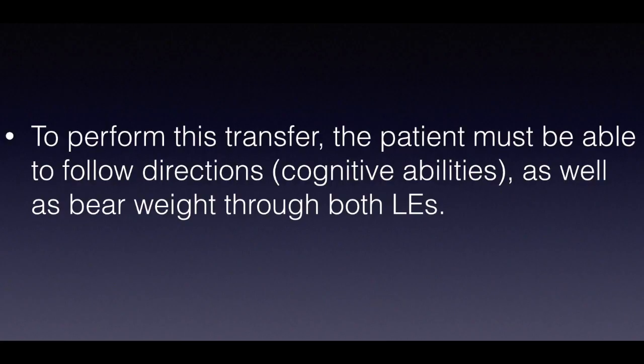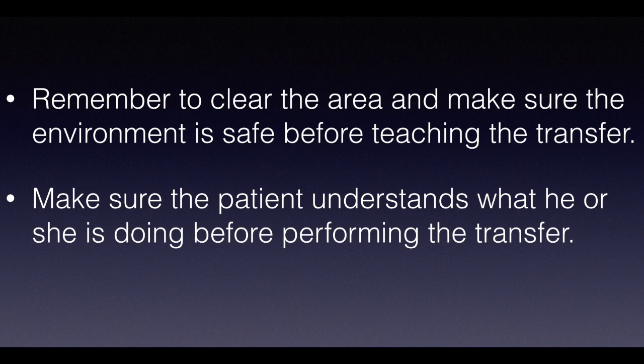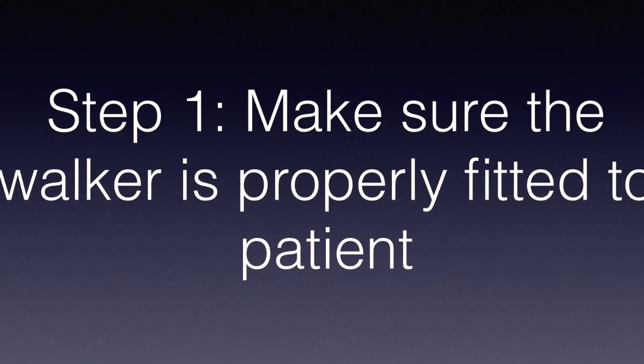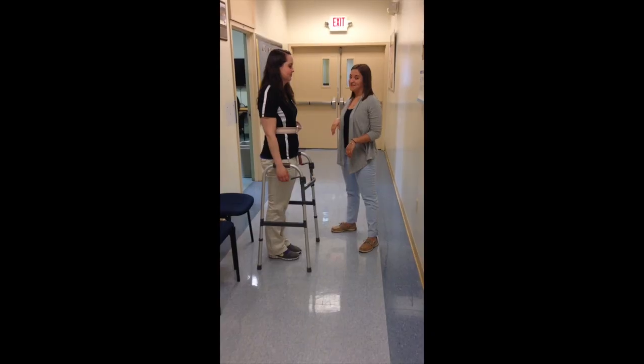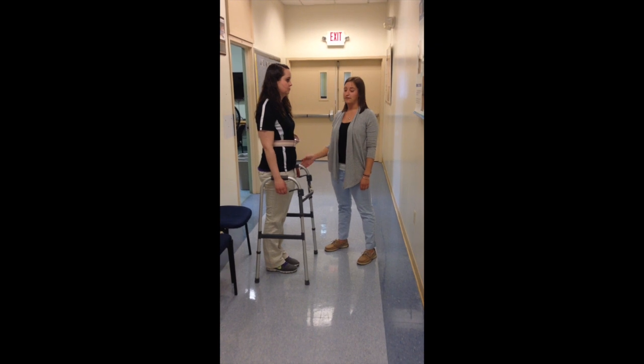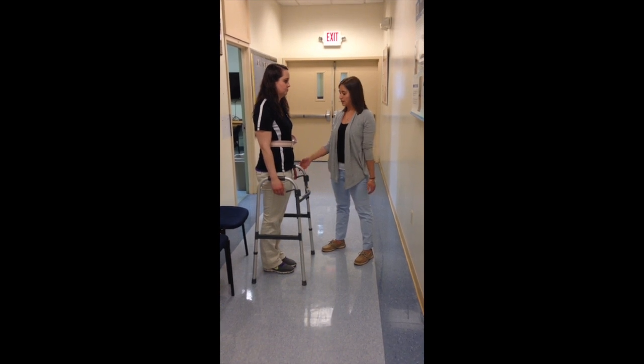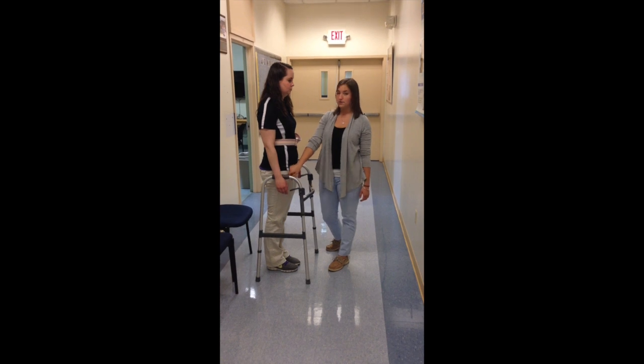Today we're going to teach you how to do a stand step transfer with a walker. Before you do a stand step transfer, you need to first make sure that the walker is fitted to your patient. To do this, have your patient stand up and put their arms down by their side near the walker. You want to look at the wrist crease or at the greater trochanter to make sure that it's fitted.